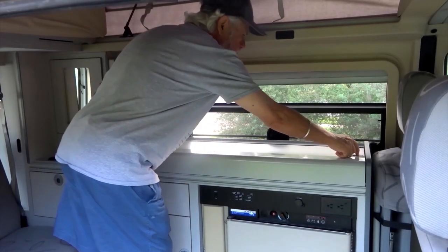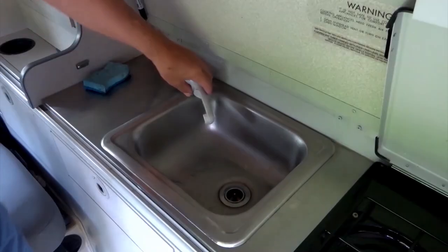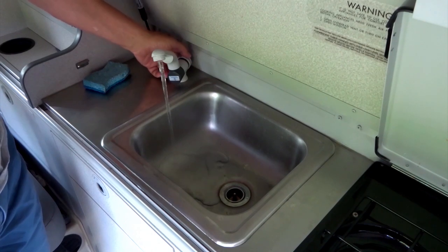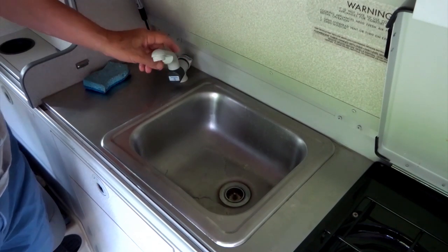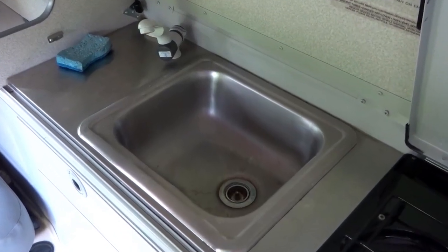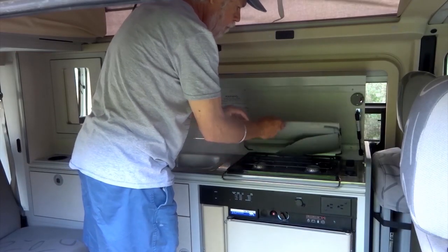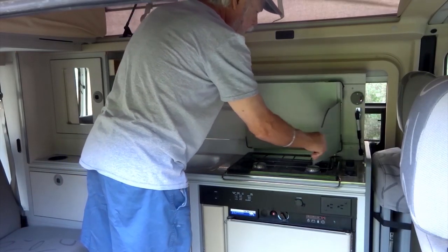Opening the countertop reveals the sink and the two-burner stove. For water, we lift the faucet and twist. The water is pumped from a 12-gallon freshwater tank and drains into an 8-gallon holding tank.